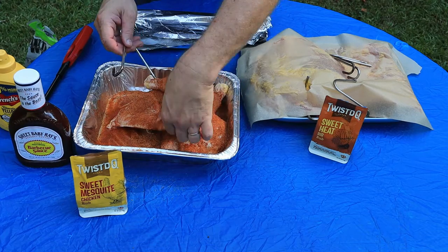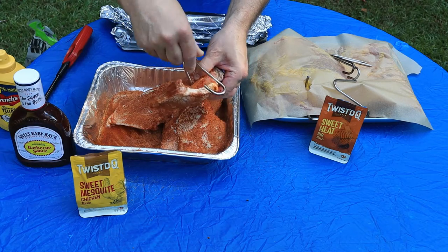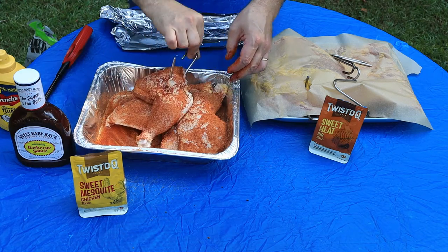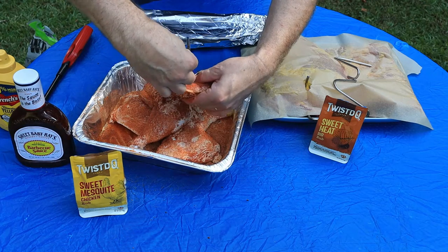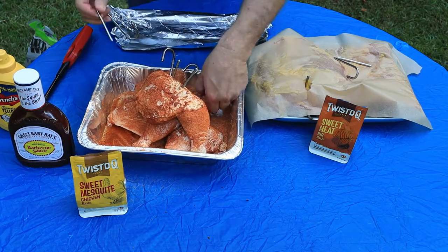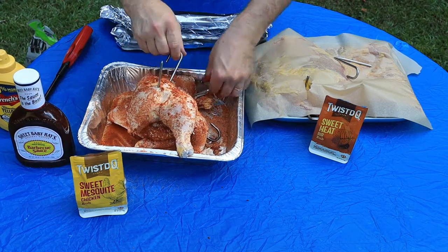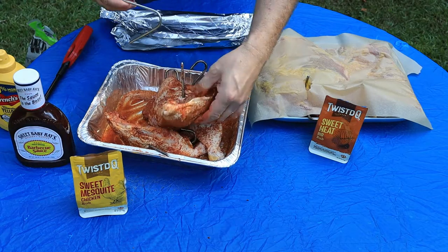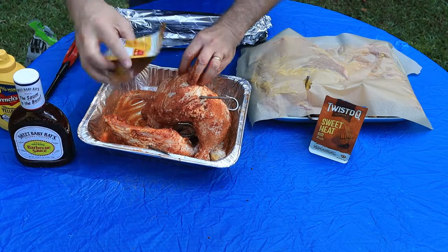Here we got it all done up — let's hook it up. If you're wondering how to hook the chicken with a pit barrel cooker, you want to go into the thigh right between the leg and the thigh. You'll feel a little bone there — pop it right through. Like so, that's all you gotta do. It'll hang and you won't have to worry about it falling off in the cooker. Done it several times before, never had it fall off.